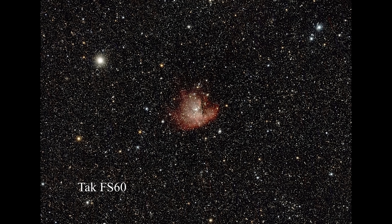Here is the Pac-Man Nebula, NGC-281. The FS60, as you can see, is nice and clean. Stars are white. There are lots of them and they are quite small.